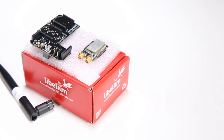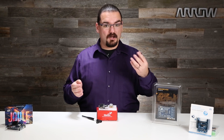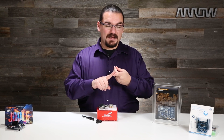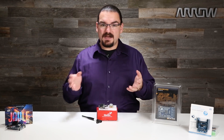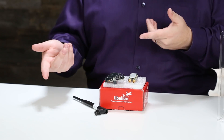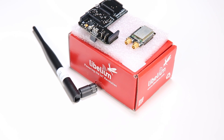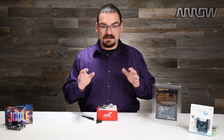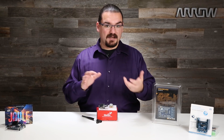Here I have the Libelium LoRaWAN 868 long-range wireless kit. So what is LoRaWAN? LoRaWAN is literally long-range wireless. It functions on the 868 MHz, 915 MHz, and 433 MHz wireless spectrums, and provides a low data rate but also low power usage wireless link for different sensors or other Internet of Things devices. Just to give you an idea of the range — they covered the entire city of Amsterdam with just 10 gateways. It also has really good penetration through walls, so it can work inside buildings decently.